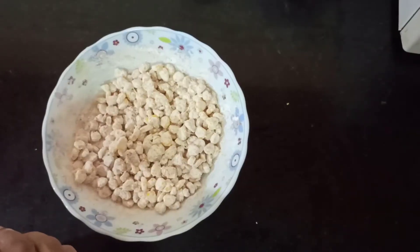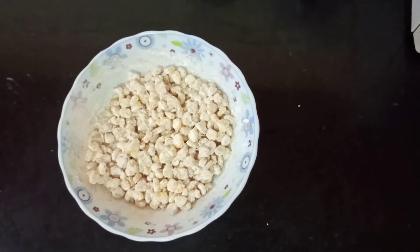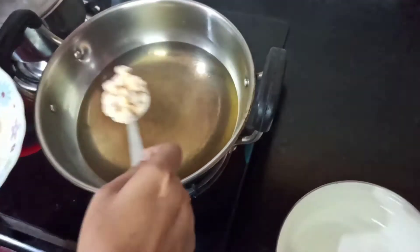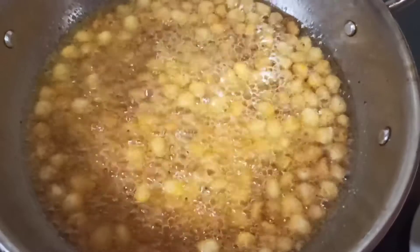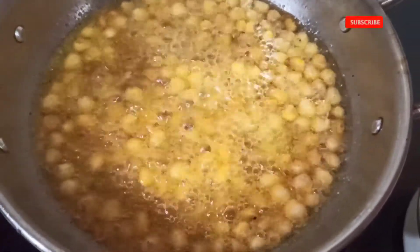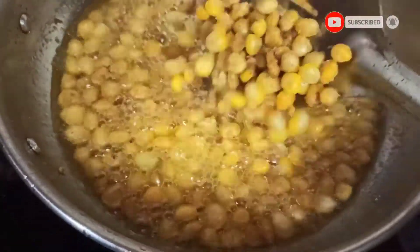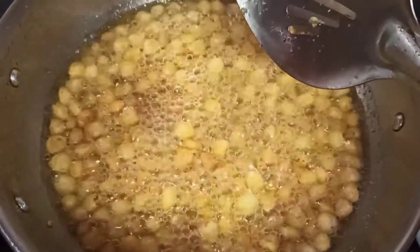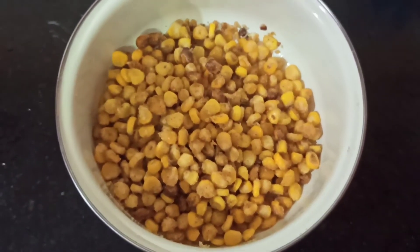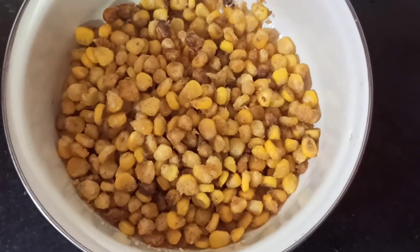Add three teaspoons of corn flour, half teaspoon chili powder, and half teaspoon pepper powder. Give everything a good mix — now you can see it is ready to fry. Keep a pan on the stove and pour the oil. Once it's hot, add the corn and fry on low flame so that the outer portion gets crispy and the inner portion gets cooked.